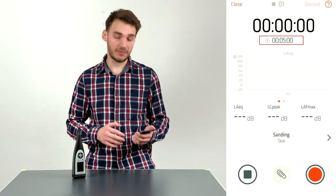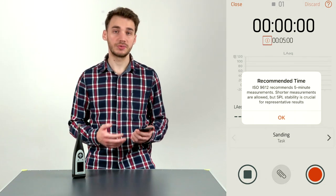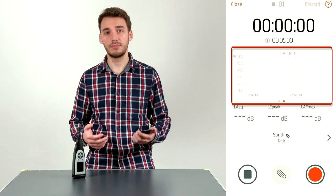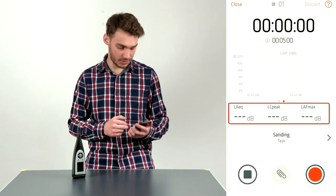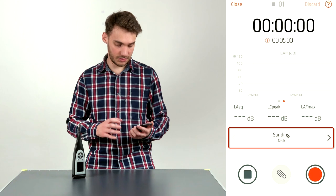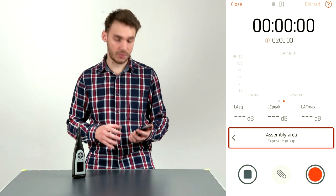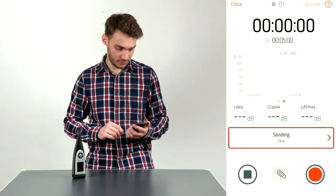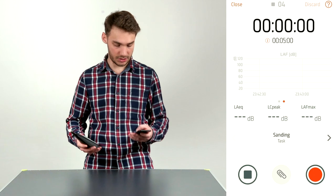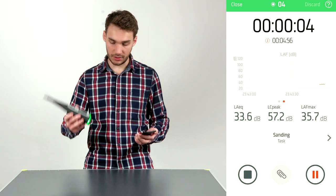At the top of the measurement screen we have measurement time and a five-minute marker — clicking the information button shows the recommended measurement time from ISO 9612. Below that is a spectrum view, and swiping left shows a time-based domain level. Below that are three parameters: equivalent level, LC peak level, and LAF max level. Below that is task selection — a powerful feature allowing you to switch between tasks and exposure groups right within the measurement screen. I'll go back to Sanding and start measuring by pressing Record.